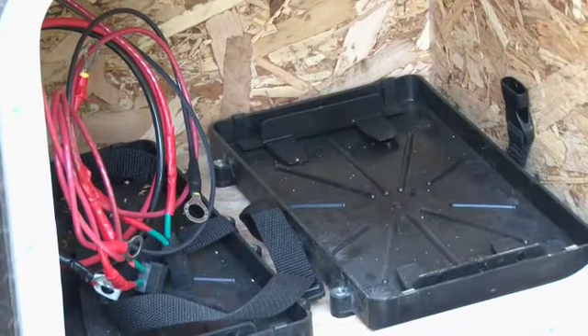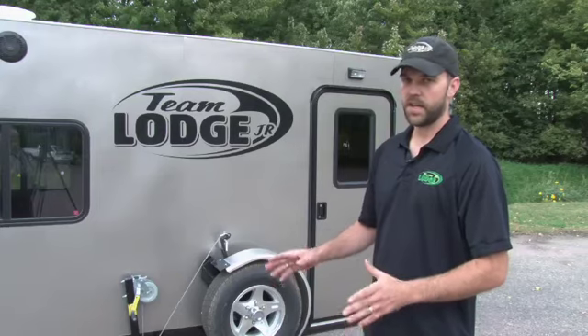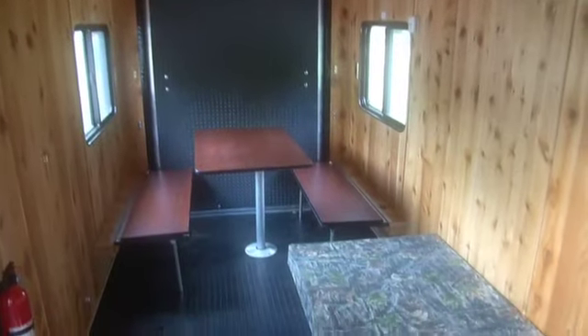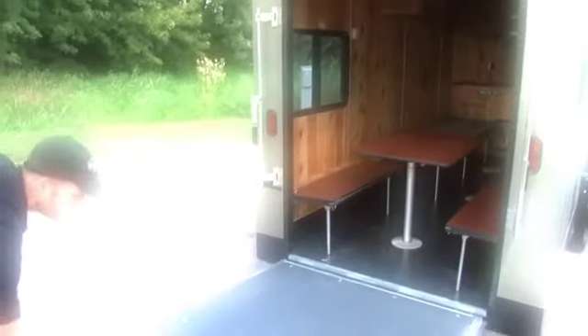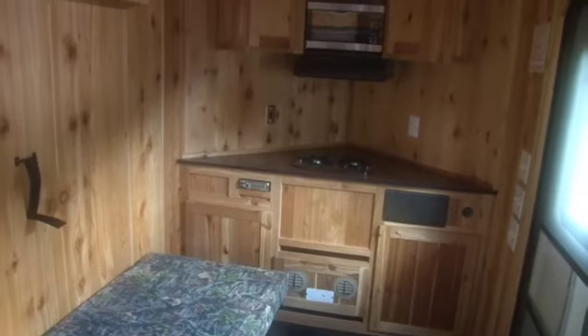That wraps up our 6.5 by 14 Team Lodge Junior. This is a shack where if you want all the things the big shacks have, this is an affordable package. It's lightweight and gets a serious fisherman on the ice early. You still have all the amenities of the bigger shacks — you can still haul stuff, it's set up for fishing, and yet it provides a ton of different options for you.